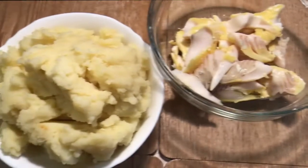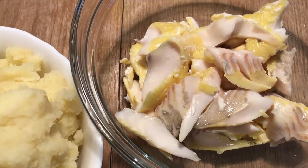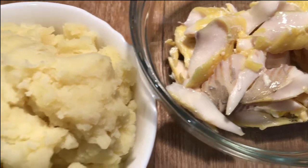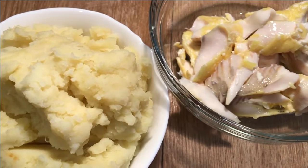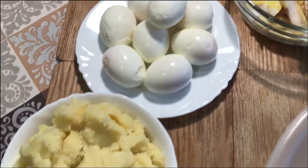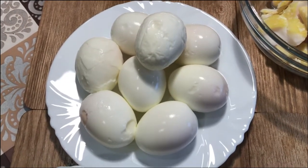I've poached the smoked haddock, taken it out of the poaching milk and flaked it. I've also removed the skin, and I've got these beautiful just-poached chunks of haddock. I'm going to mix it in with my mashed potato, season it, and then coat soft-boiled eggs with it. So what I have now is my mashed potato, my smoked haddock, and I have soft-boiled and shelled my eggs.